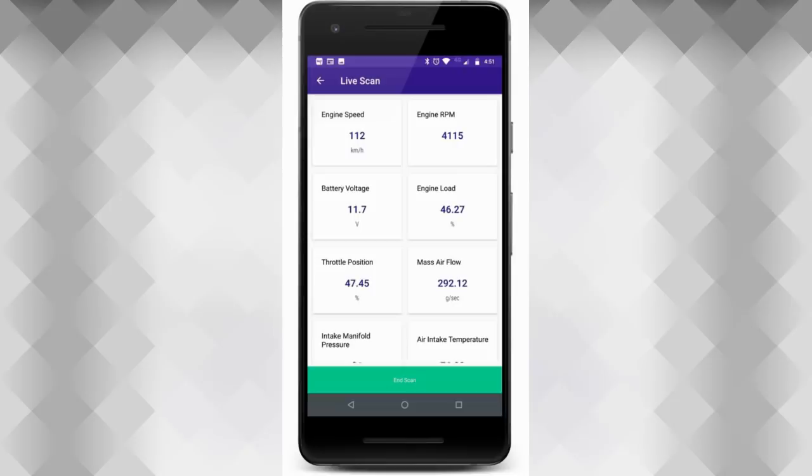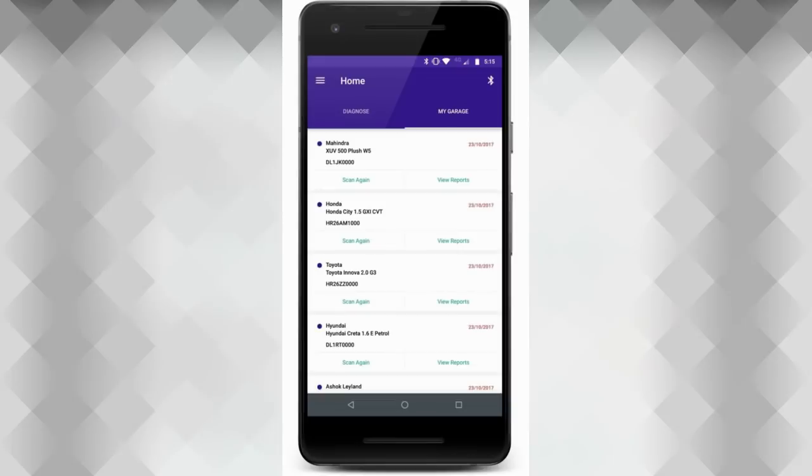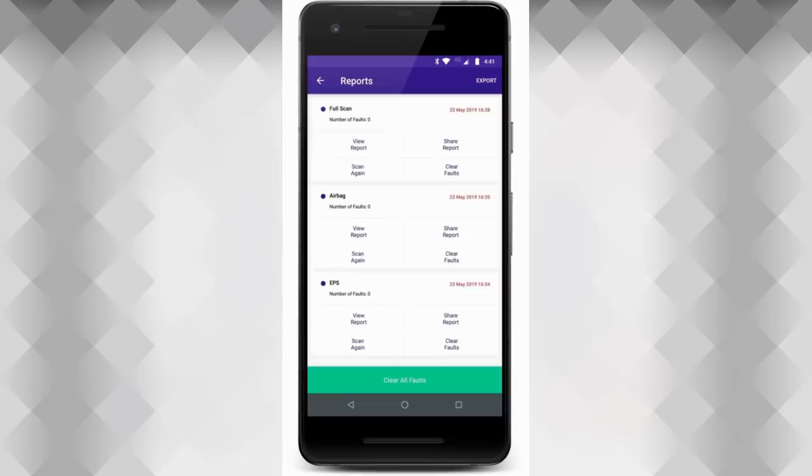So let me show you all the different menus. You can check out engine speed, RPMs, battery voltage. And the bottom line is it's really easy to use for diagnosing what's going on with the computers in your car.